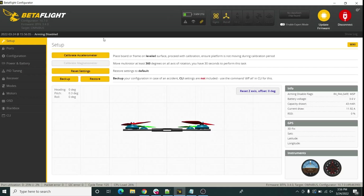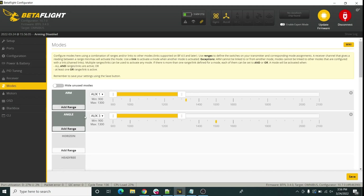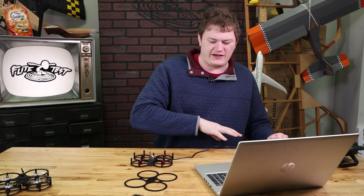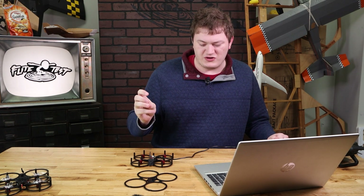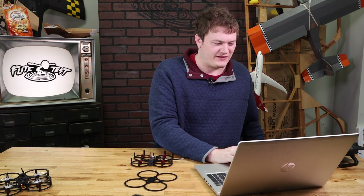Now we're back in Betaflight. If we go to Modes, we should see that Arm and Angle are set. Next we're going to go ahead and bind the receiver. Spektrum satellites work a little differently — if you have an FrSky or RadioMaster receiver you'd more likely use a bind button on the receiver, but for Spektrum receivers you actually have to use a command to bind.